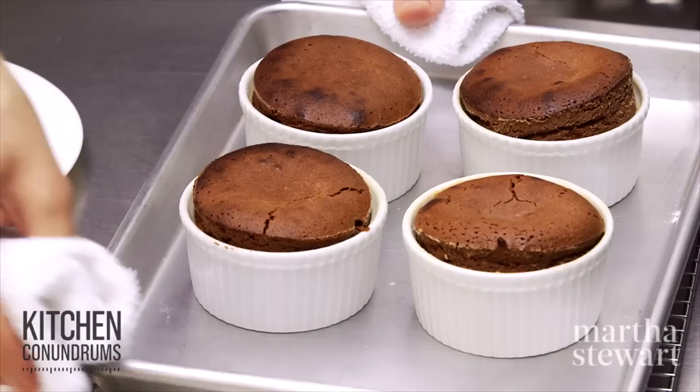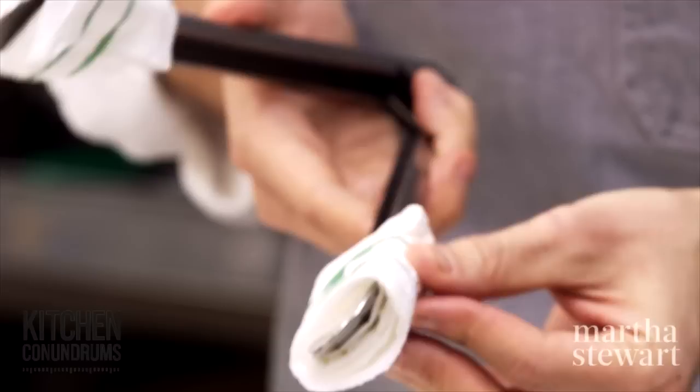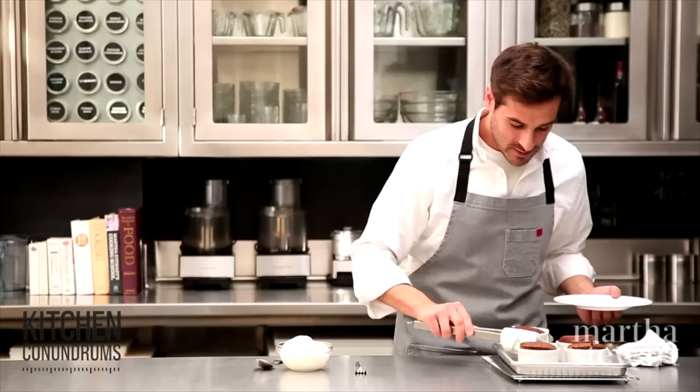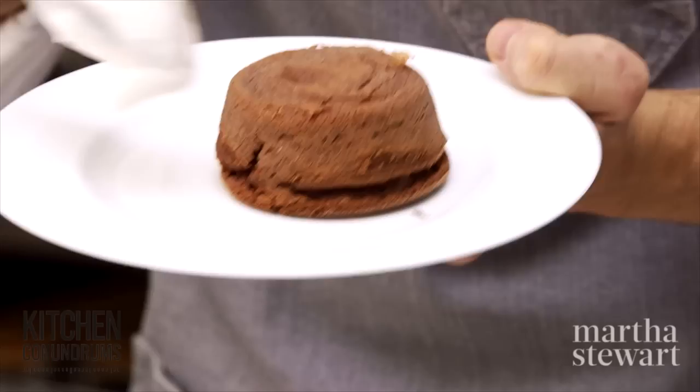I'm going to put these into the oven. Our molten chocolate cakes have been in the oven for eight minutes. You can see they soufflé up a little bit — not too much, not like a chocolate soufflé. Here's a little trick: wrap a piece of paper towel around each side of a pair of tongs and use rubber bands to secure the paper towels, so it's easy to flip over the ramekins. Place it on the counter, place the plate on top, give it a good flip — the paper towel really helps with gripping the ramekin — and that is perfect.